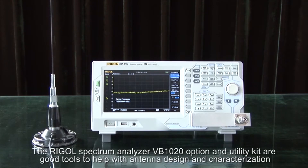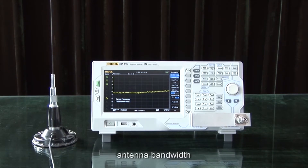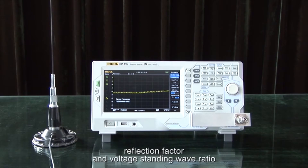The Regal Spectrum Analyzer VB1020 option and utility kit are good tools to help with antenna design and characterization. This combination provides complete measurement of antenna resonance frequency, antenna bandwidth, return loss, reflection factor, and voltage-standing wave ratio.